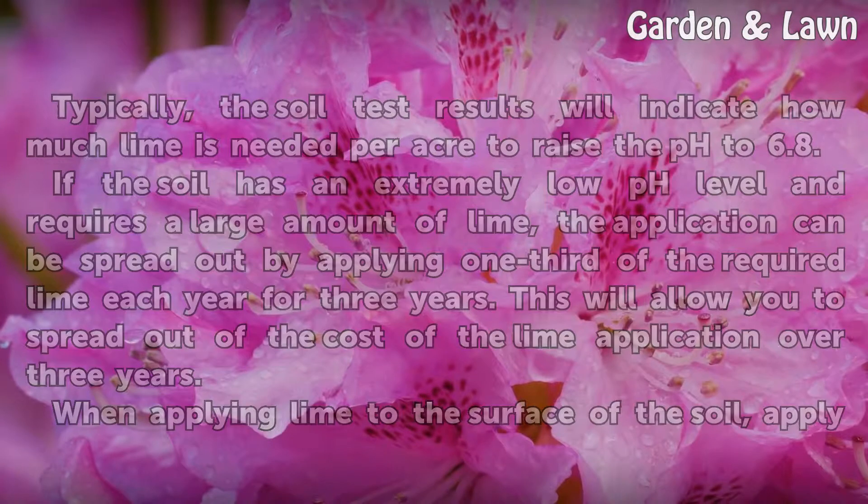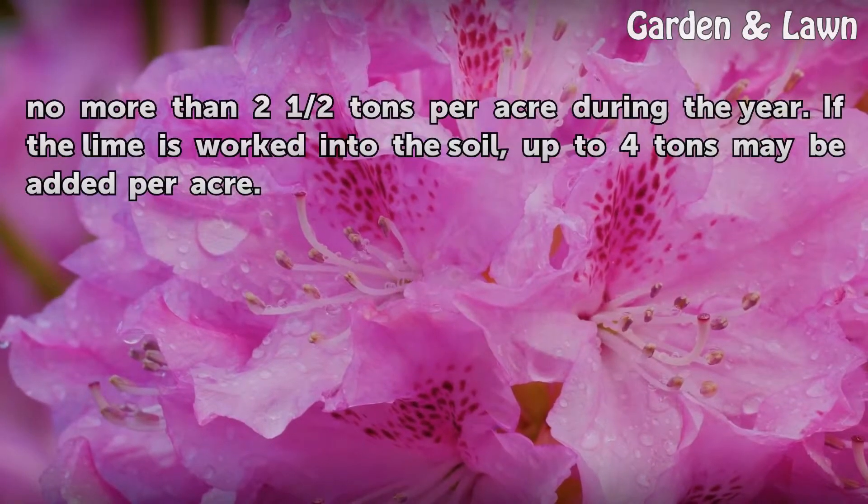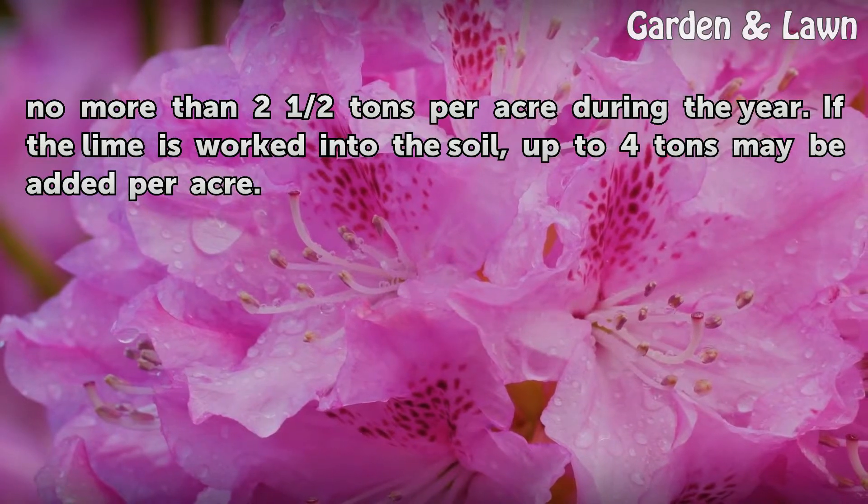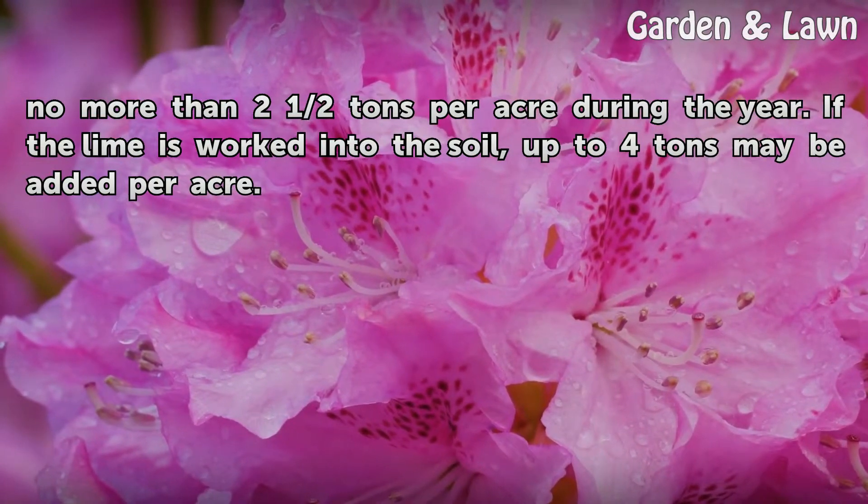When applying lime to the surface of the soil, apply no more than two and a half tons per acre during the year. If the lime is worked into the soil, up to four tons may be added per acre.